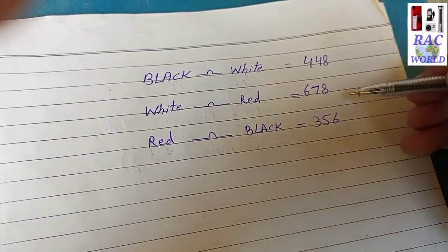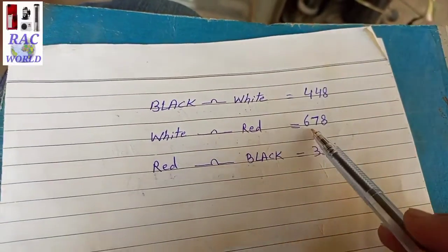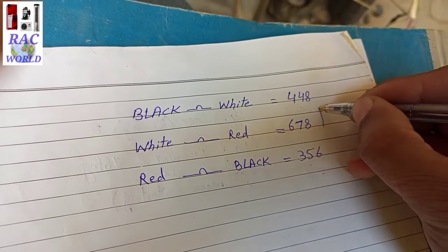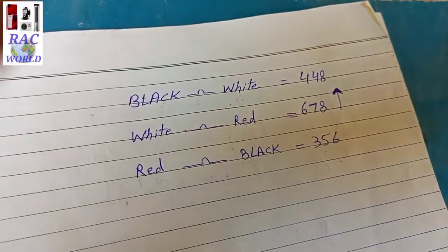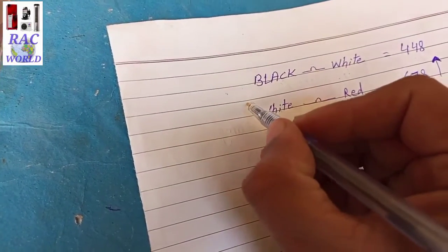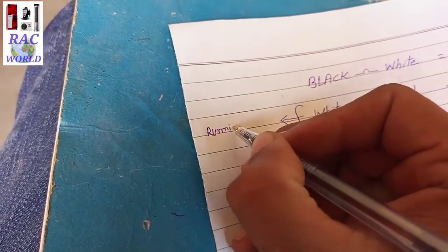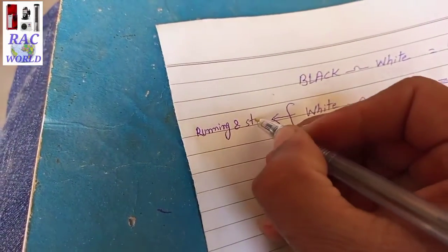Now look at this page — we have found all continuity readings: black and white is 448, white and red is 678, and red and black is 356. The maximum continuity shown is 678 between white and red. This is a fixed rule: the two wires showing maximum continuity between each other are always running and starting. So white and red wires are running and starting.